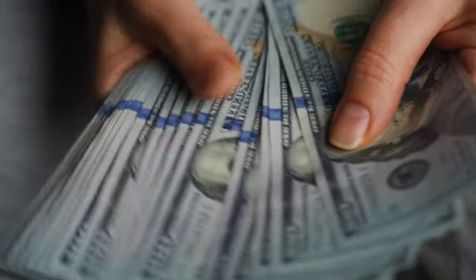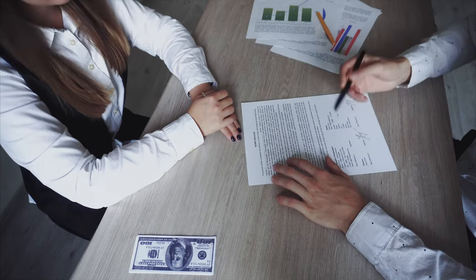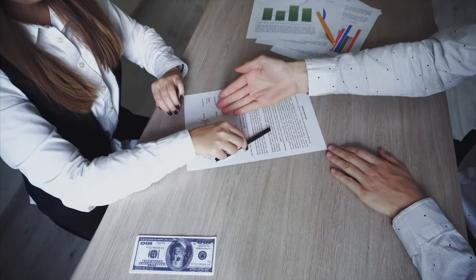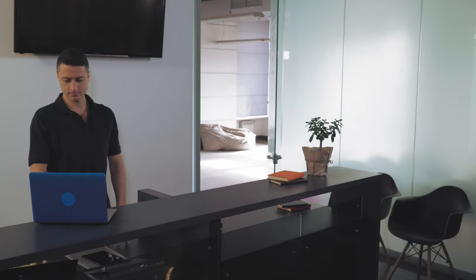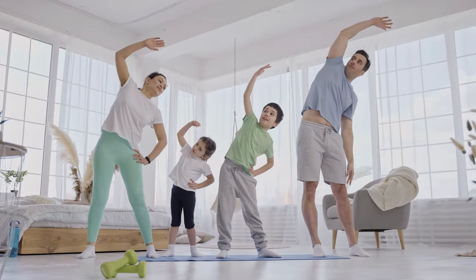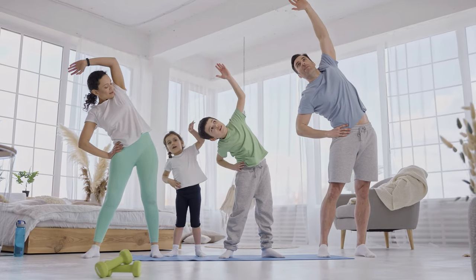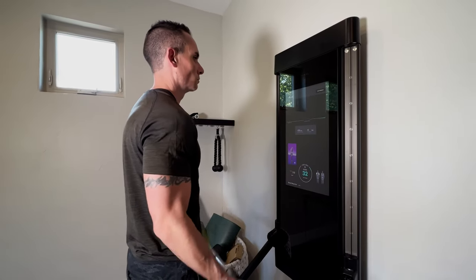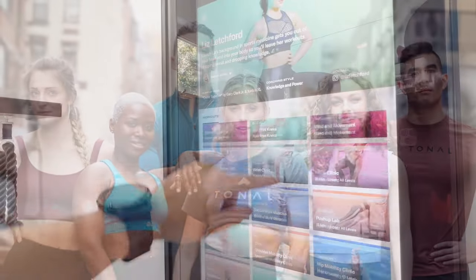At just over $3,000, the Tonal isn't exactly cheap, but they do offer financing options for around $68 a month. Add on the $49 a month monthly membership, and you're looking at the cost of your average gym membership. The nice thing is that the entire family can use this and it doesn't change the pricing, so for a couple or a family, you're likely looking at saving over a traditional gym membership, all without leaving the comfort of your home. Add on the dozens of personal trainers and hundreds of different workout routines, and the price honestly seems completely reasonable.